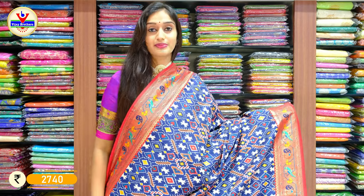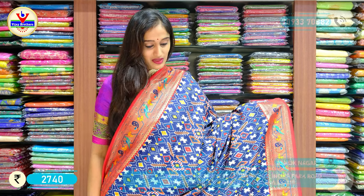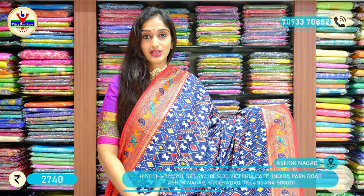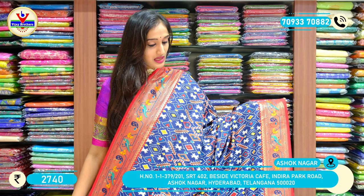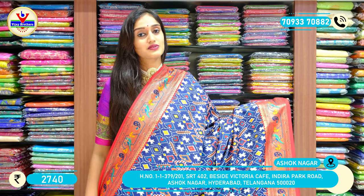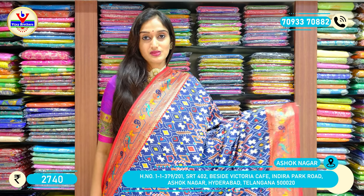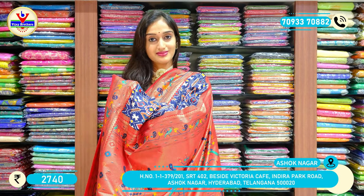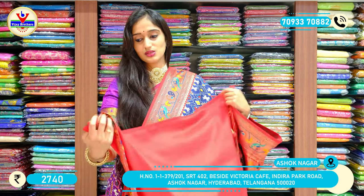A darker shade of navy blue with red on the borders. This saree has bright shades with patola print — brighter shades with orange, white and red in the background of navy blue, with red on the borders. Here is the palu, and there's a contrast red colour on its blouse.